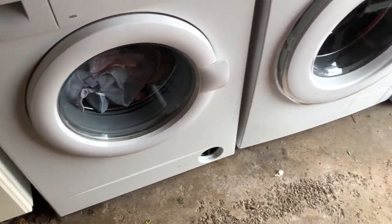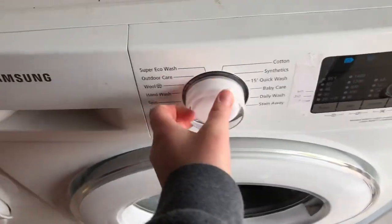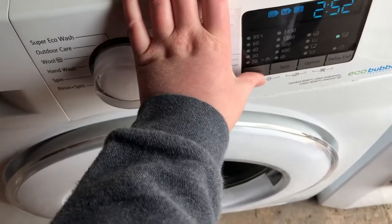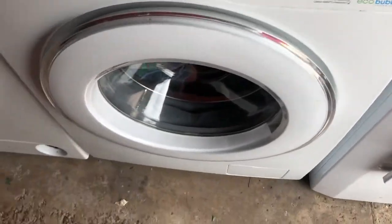Start of a cotton 60 wash race. I'm not holding a whole thing — if you remind me, I'll let you know which one finishes first. The numbers go down from 1400. There are 16 options on here and I'm doing cotton 60.